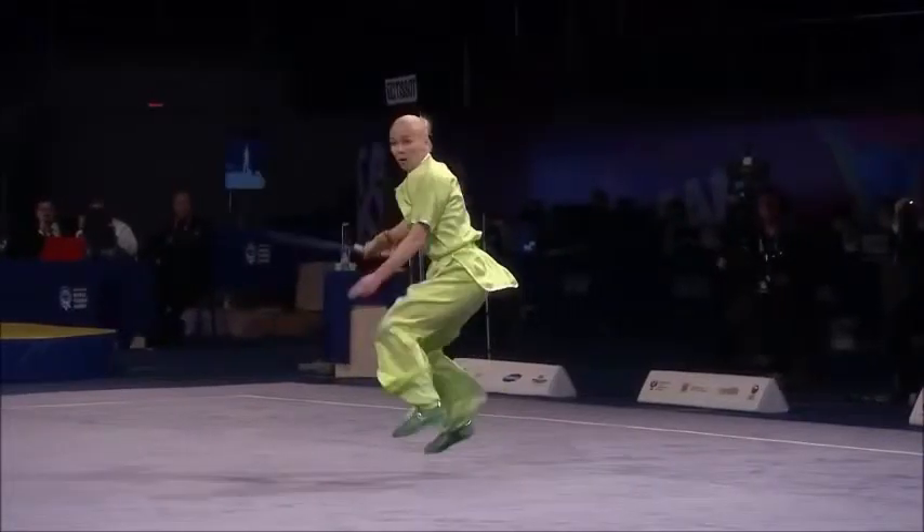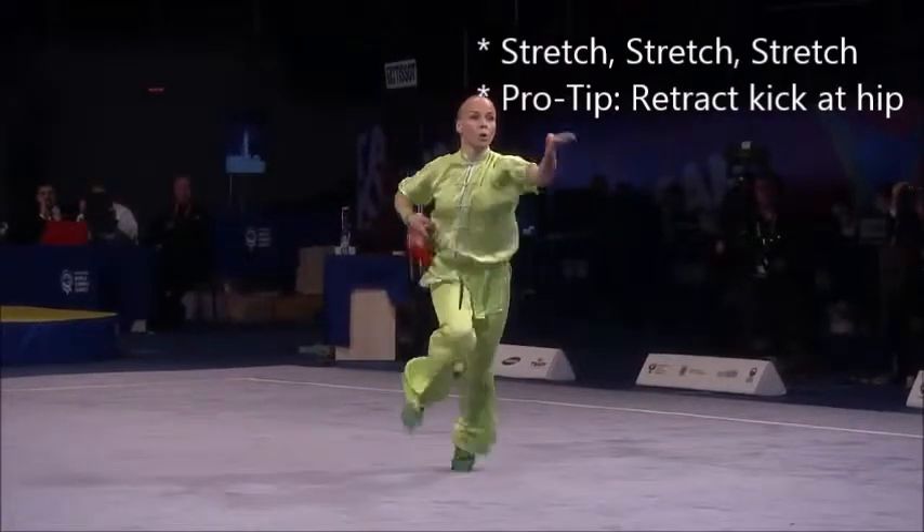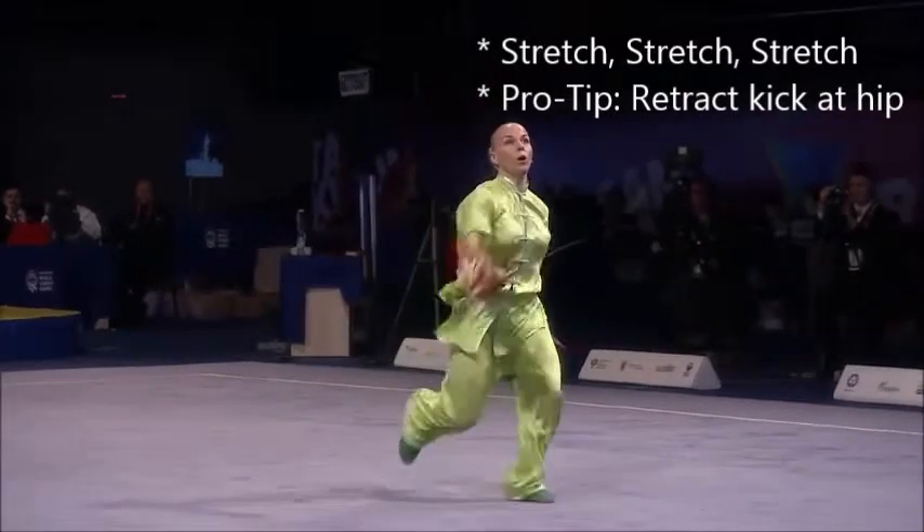When you do your front stretch kick, focus on what it would feel like to retract your leg at the hip by just a little bit, leading forward just like doing a JFK.